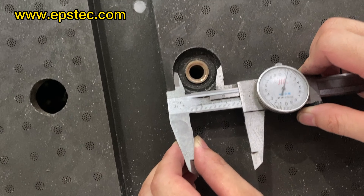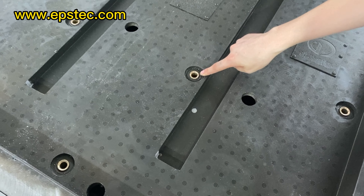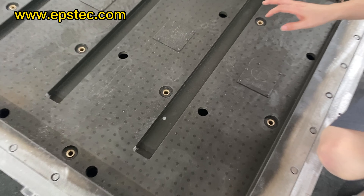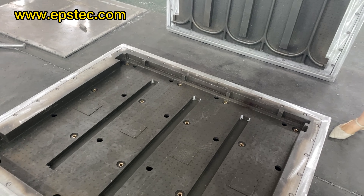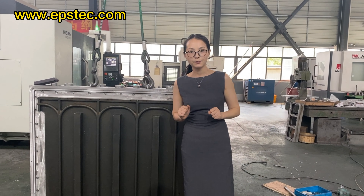EPS heating panel mold is one of the regular EPS molds we manufacture. For more information about EPS machine and EPS mold, leave your comments below or contact us by email. I'll see you next video.